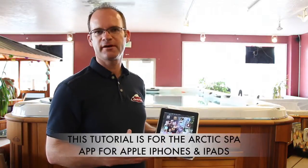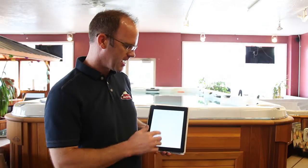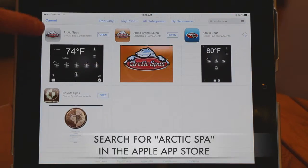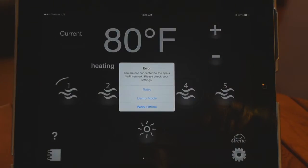Today we're going to go over how to set up your iPad or iPhone to be able to connect up to your spa. The first thing we want to do is go to the App Store and download the app. Do a search for Arctic Spas and you'll see the app called Arctic Spas. Download it — on this one I've already downloaded it so I can just click Open.